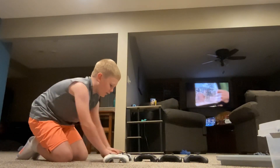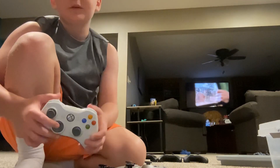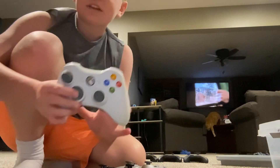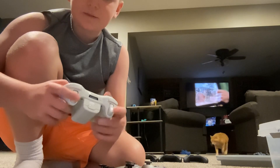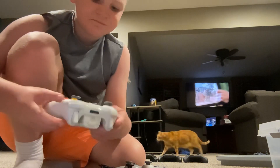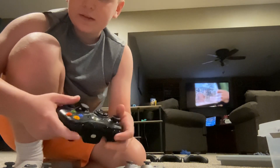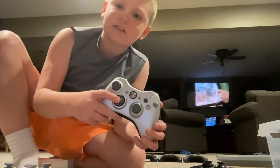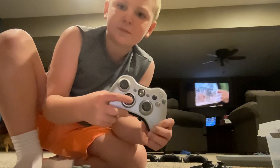Now we got all the 360 controllers. Right off the bat they already got rid of wires — they were already wireless. Here's one of the first ones they made; it doesn't work the best if you were playing a game. This one improved a bit on it — the triggers are nice and all that. Then here's where they made the D-pad a little bit better, because look at the D-pad on here compared to the one on this one. We'll set that to the side.